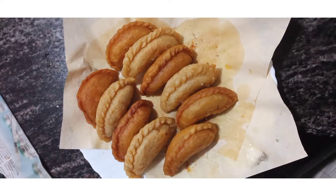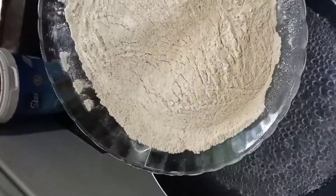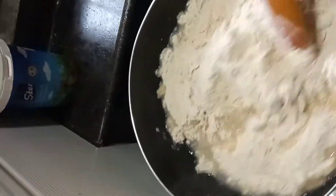Hi friends, Assalamualaikum. I will be having this video. Please put 3 cups in the middle of the pan. I will make the pan and put 1 cup in the pan, put it in the middle of the corner.